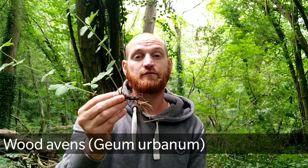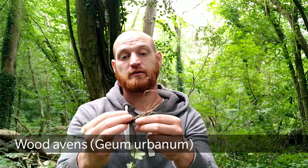Welcome to UK Wildcrafts. This is Wood Avens, Geum urbanum, also known as Herb Bennett. It's a very common herb and you'll find it in shaded woodlands and hedgerows, and it grows all year round.